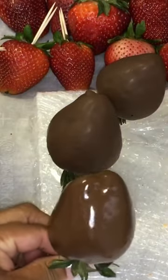Are you looking for some chocolate covered strawberries to make for Mother's Day? Well you hit the right channel boo.